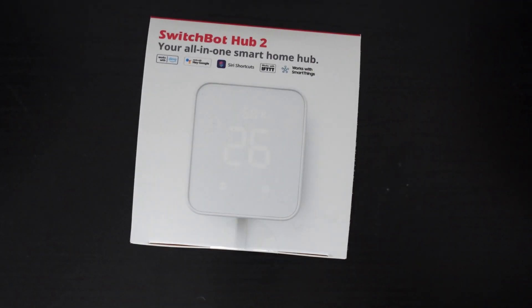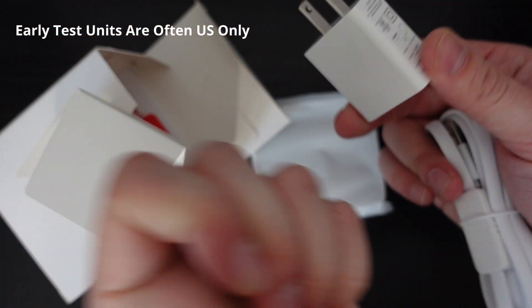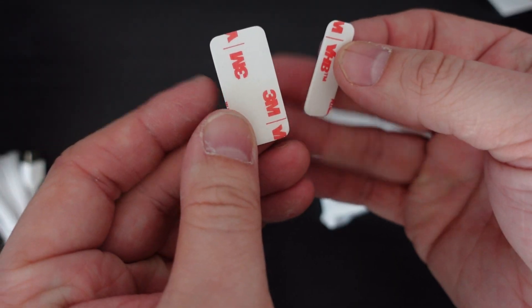Inside the Hub 2's box you'll find the main Hub 2 unit itself, as well as a power plug for whichever region you're in, a USB-C to USB-A power cable, some 3M sticky tabs, and also an instruction booklet.